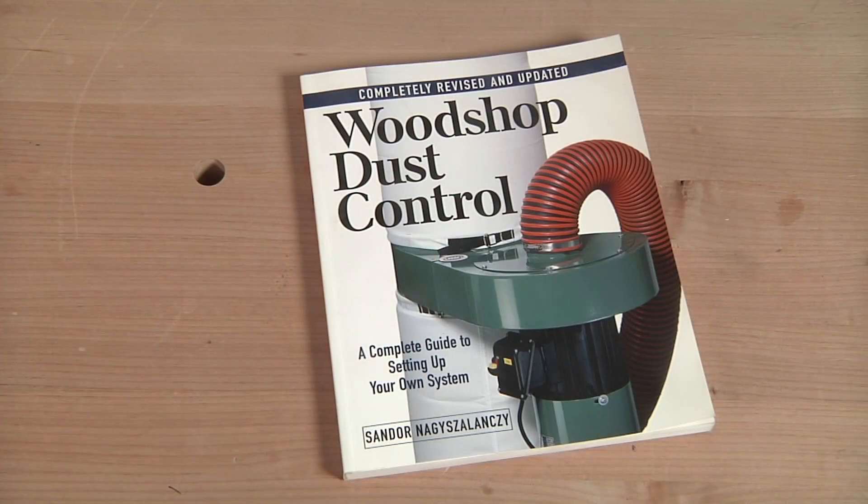More than 20 years ago I wrote Woodshop Dust Control, a book intended to help woodworkers deal with the complexities involved in designing collection systems for their small or medium-sized shops. After visiting dozens and dozens of wood shops around the country that all had some kind of dust collection, I realized that woodworkers often didn't understand how an effective collection system was meant to work. They often ended up with a ductwork system that was badly designed, connected to an underpowered collector, ultimately resulting in really poor collection performance.